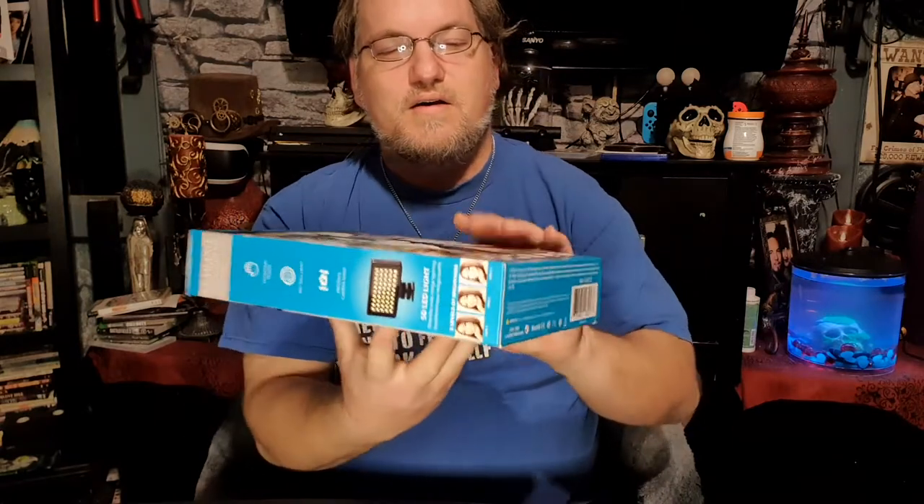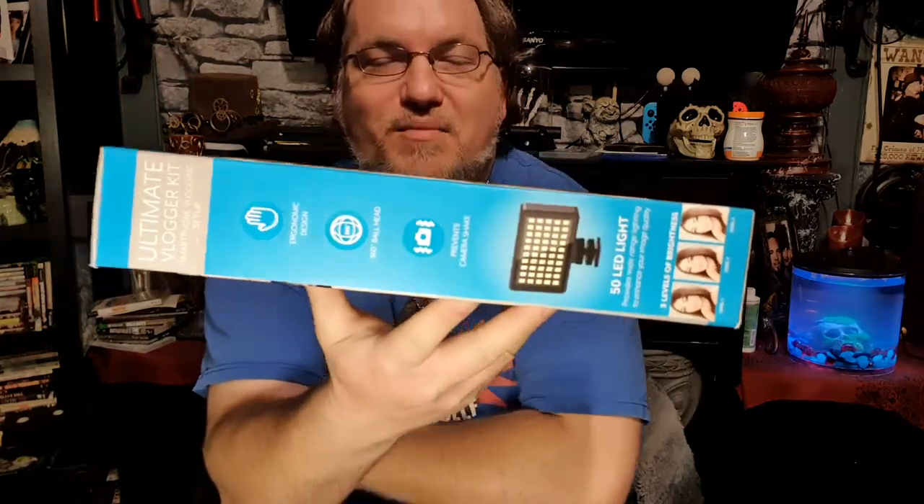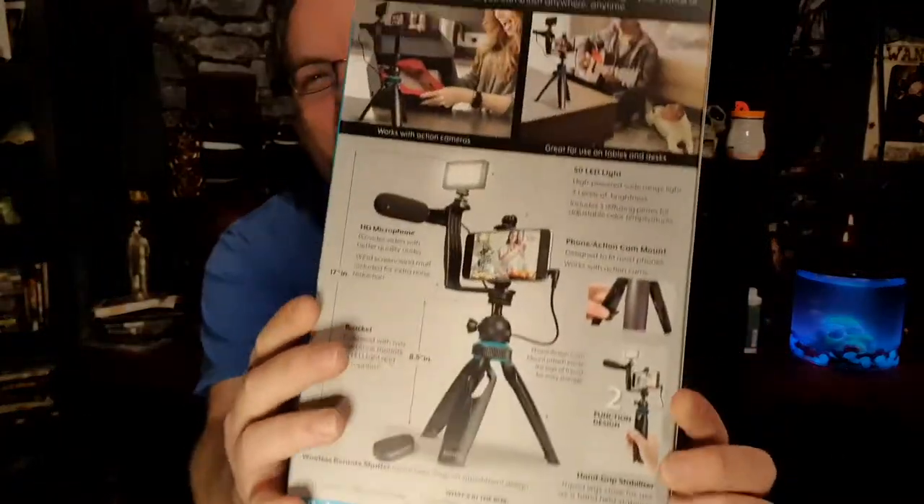Here on this channel it's all about the tech, baby. It's all about that cheap tech too.